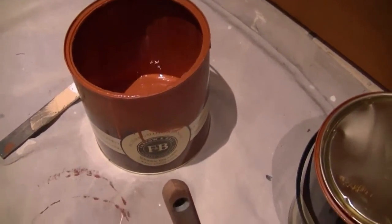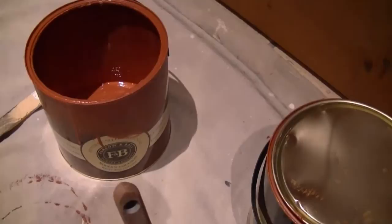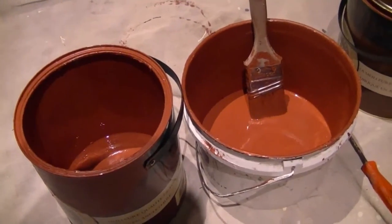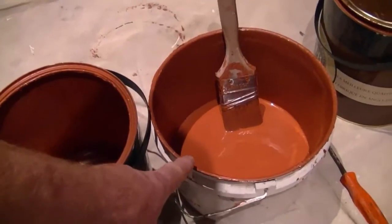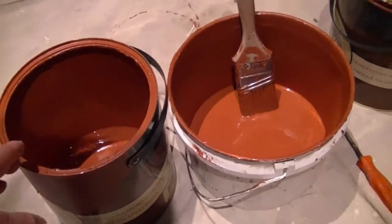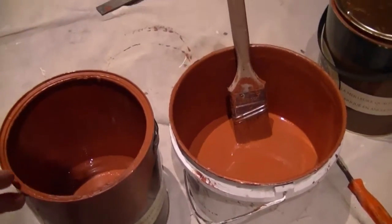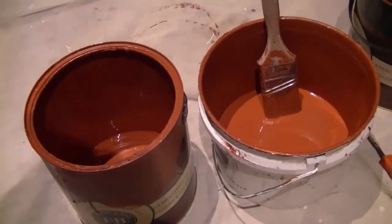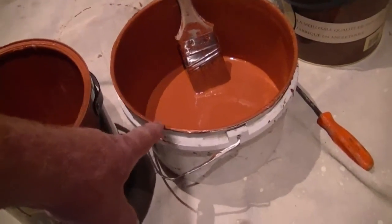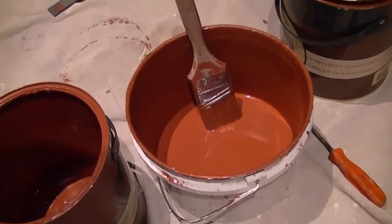Before we get into our painting demonstration, I just wanted to show you a quick tip. We've opened our paint and stirred it up. I actually transfer my paint over from a regular paint can to a cutting can. You can see how much wider the rim of the cutting can is. It's a lot easier to dip your brush in and out of a wide mouth cutting pail — just a tip to use if you're doing extensive cutting in or detail work as we're doing today.